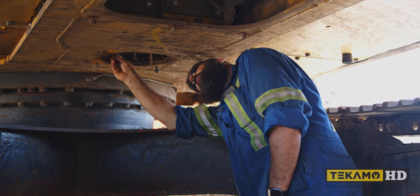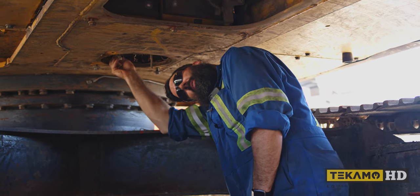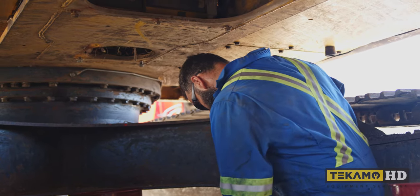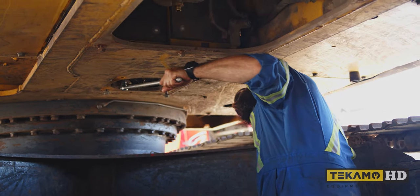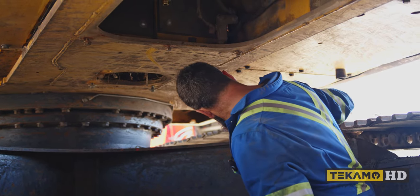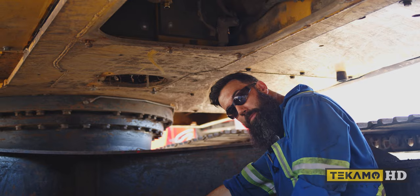Now we're going to put the plug back in for the swing gearbox case. Get that up finger tight and then finish it off. As good and snug is all we need. Then we'll go up top and start refilling some fluids.